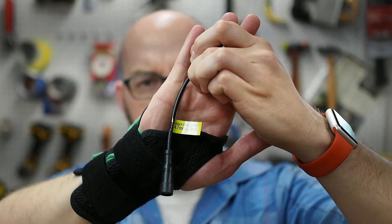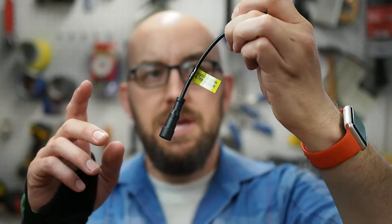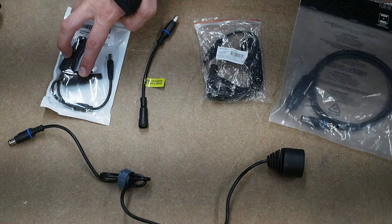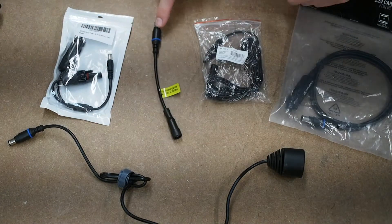This cable came with my Goal Zero Yeti 400, and it's an adapter from a 4.7 millimeter to the 8 millimeter. The 8 millimeter is what I need to charge my Goal Zero. I looked around online for an MC4 to 4.7 millimeter and I couldn't find any, but I did find an MC4 to 5.5 millimeter. So my plan is to adapt this cable to fit this 8 millimeter connector. Let me show you what's involved.